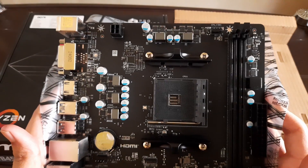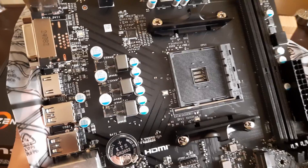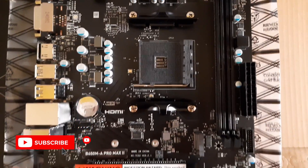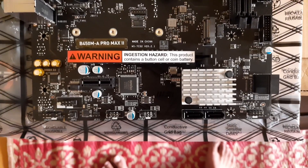It has one CPU fan header and only one system fan header. You can also connect two USB 2.0 from your PC case front panel IO and one USB 3.0. The rear IO has two USB 2.0